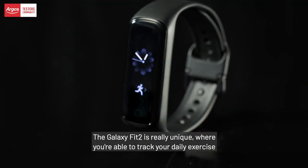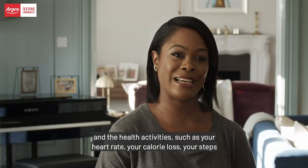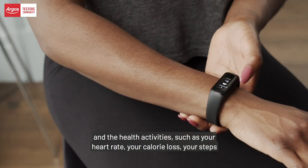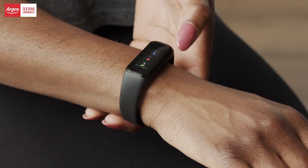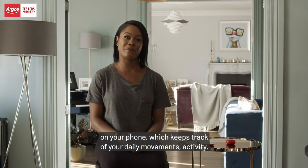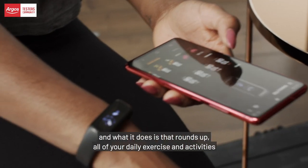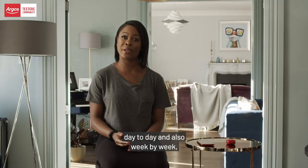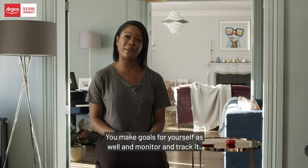The Galaxy Fit 2 is really unique — you're able to track your daily exercise and health activities, such as your heart rate, your calorie loss, your steps. What's really good as well is that it can link to the Samsung Health app on your phone, which keeps track of your daily movements, activity, even your sleep. It rounds up all of your daily exercise day to day and also week by week, so you can compare how active you are, make goals for yourself, and monitor and track it.